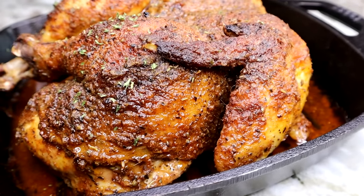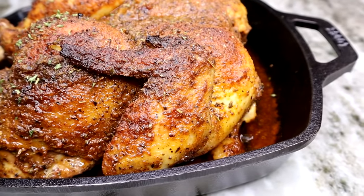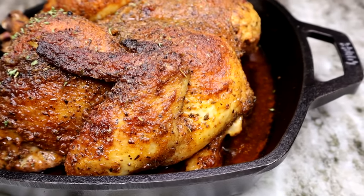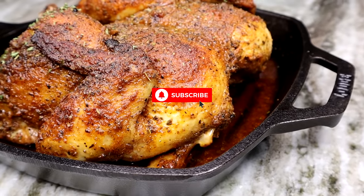Hey guys, welcome back! The Queen of Flavor is back showing you guys how I make this golden brown, flavorful baked chicken in the oven. If you would like to see it, you know what to do — keep on watching. And if you enjoy the video, don't forget to thumbs it up. Without further ado, let's jump right in.